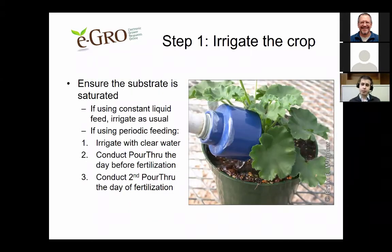Next, I'll talk through the steps of how to conduct the pour-through method. First, you're going to want to irrigate the crop and ensure that the substrate is extremely well saturated. If you use a constant liquid feed fertilization regimen, irrigate as usual with your fertilized irrigation water. However, if you're using periodic feeding — for instance, fertilizing once a week — irrigate with clear water and conduct a pour-through the day prior to fertilization. Then conduct a second pour-through the day of fertilization to see the differences between unfertilized and freshly fertilized plants.